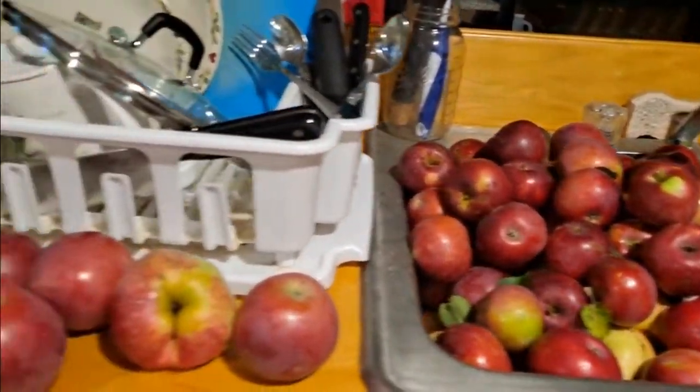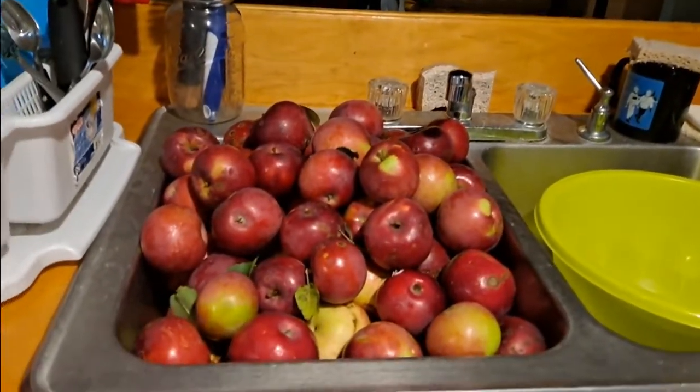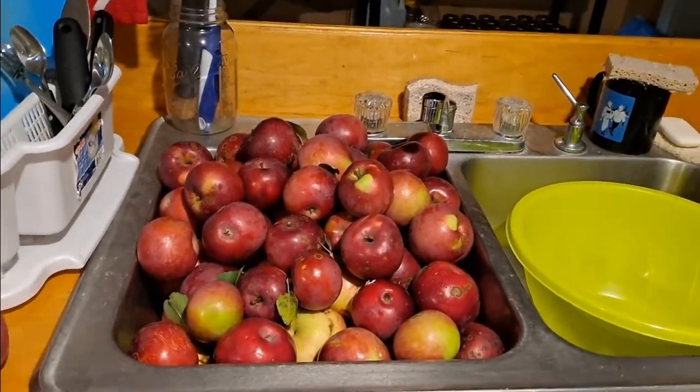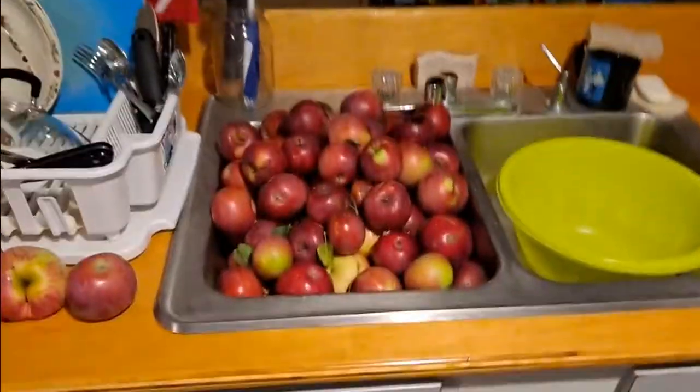We're going to save a few apples for eating, but probably by tomorrow evening this is going to be all applesauce. Stay tuned — if I can get my fingers out of the way.